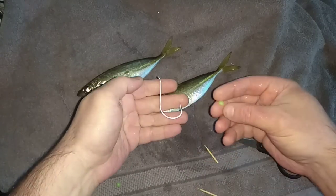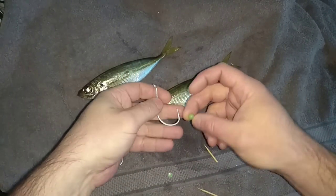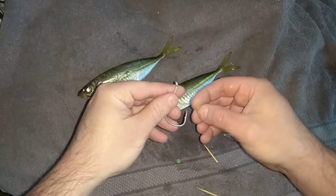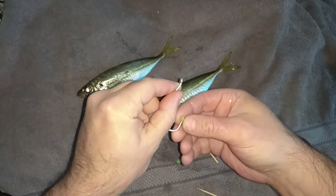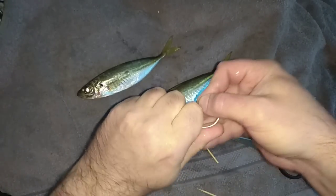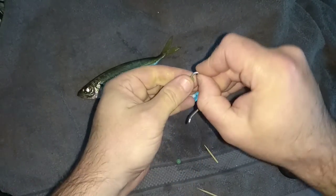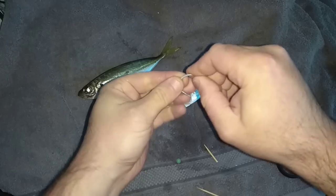Basically, I get a bead, I cut it in half, and this is going to be a stopper on the hook, just to stop your live bait from sliding up. You can use pretty much any piece of rubber, but I just happen to have millions of these beads.